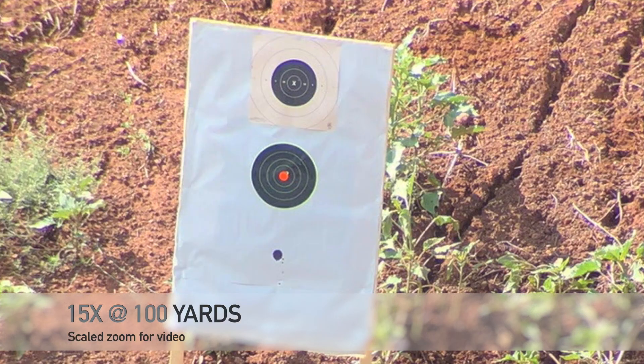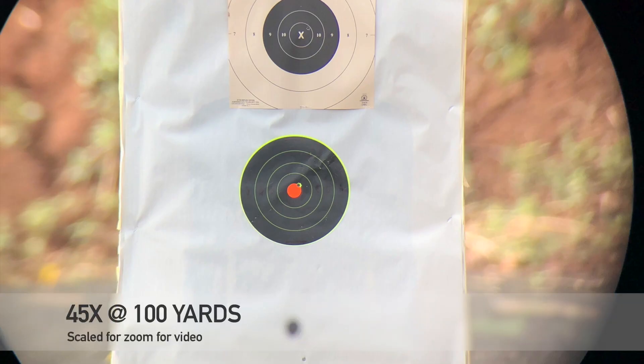Now let's talk about my experience with range use — how did it perform? Excellently. I made up a target so I could see groupings on black, white, and shoot-and-see targets. This little tough guy was able to spot groupings on all three types of targets at 100 yards — excellent for range use. Super easy to pack up, stow away, mount to a tripod at the range, and get up and going.